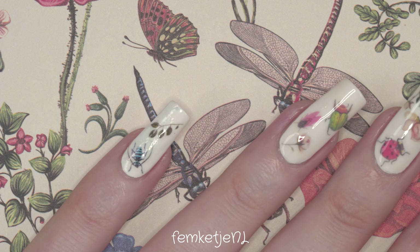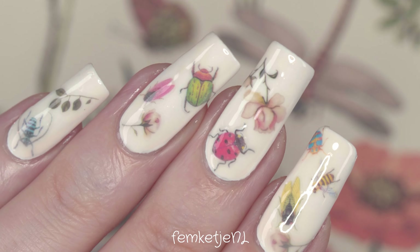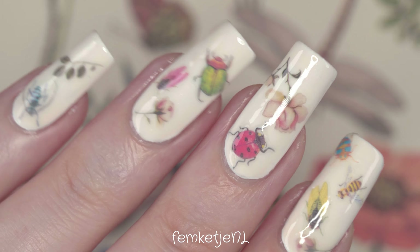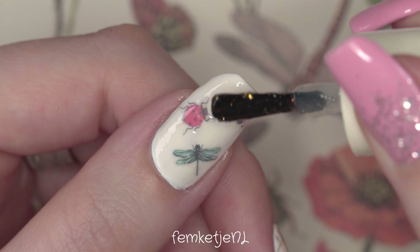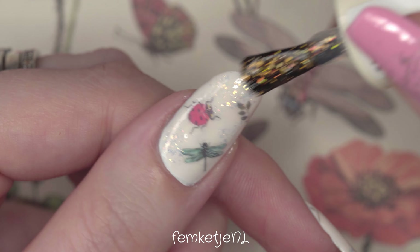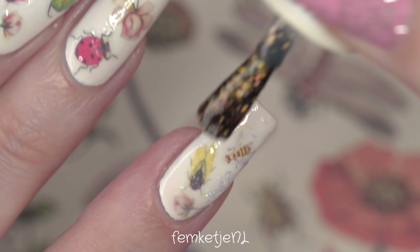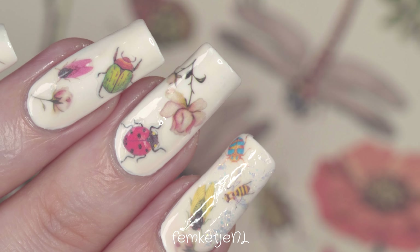Don't forget to cap the edges as well — maybe you've already done that with your first layer of white base color. It really helps prevent chipping and tip wear, especially if you do a lot of manual work. You can see me going back in with the flaky polish; I actually added a little too much in some spots, but if the polish is still wet you can just wipe off your brush and remove the excess without damaging the layers you've already applied.